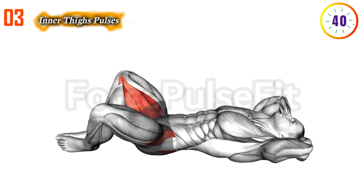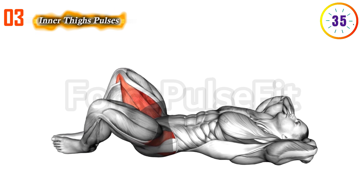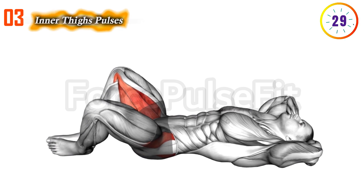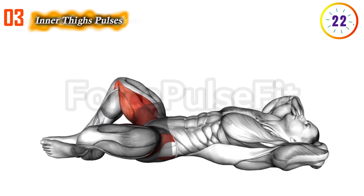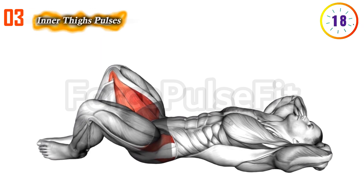Third exercise: Kegel exercises with inner thigh pulses. Start by lying down or sitting comfortably. Lift your legs a few inches off the ground and perform small pulses, engaging your inner thigh muscles. Simultaneously, add Kegel contractions by squeezing and lifting your pelvic floor muscles. Coordinate your breath with the movements and maintain control.